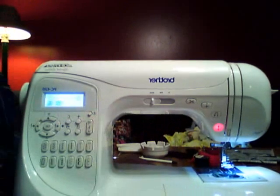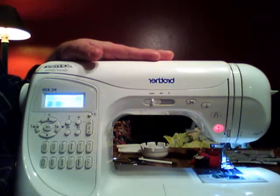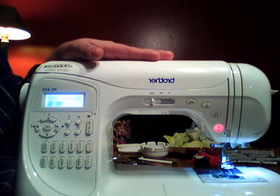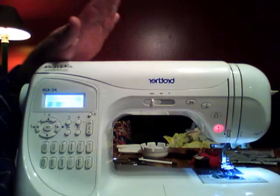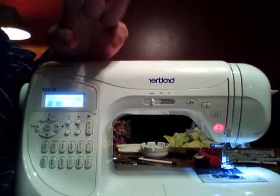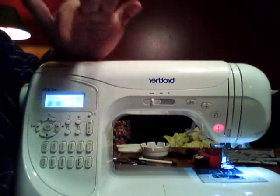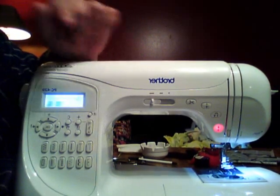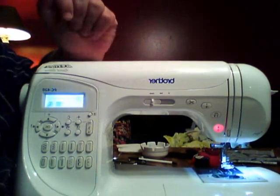I'll demonstrate the start/stop button in just a second. This machine comes with 294 stitches built in — heirloom stitches, cross stitches, blanket stitches, appliqué stitches, decorative stitches, and three different types of lettering: outline alphabet, script alphabet, and block alphabet. Only the outline alphabet comes in upper and lower case; the rest are strictly uppercase. You also get numerals and all punctuation.